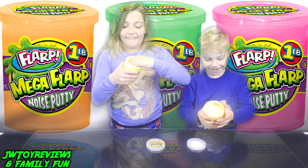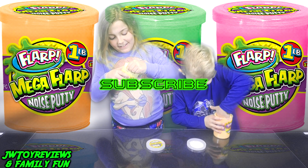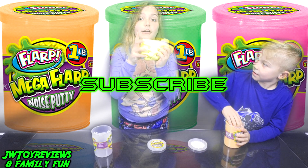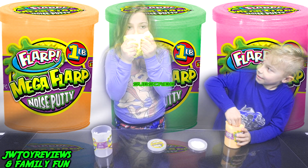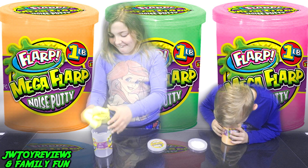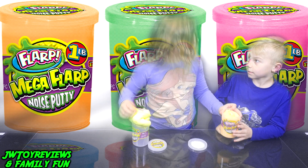Mine looks like peach color — like a highlighter and also like a mermaid hair color. I really like it. These are scented. Mine smells like banana. I can't really smell it. Let me smell. Yours smells like orange.